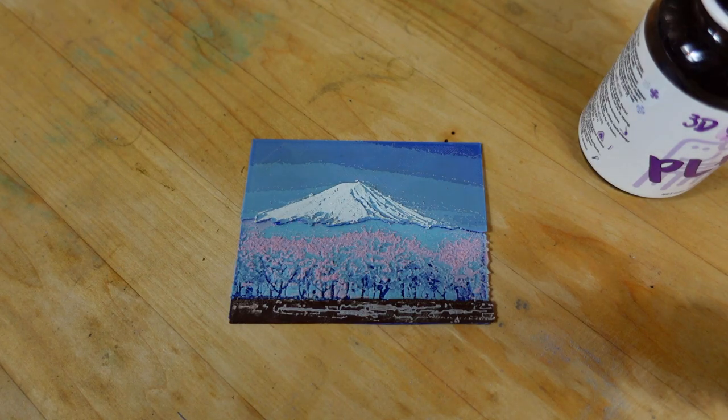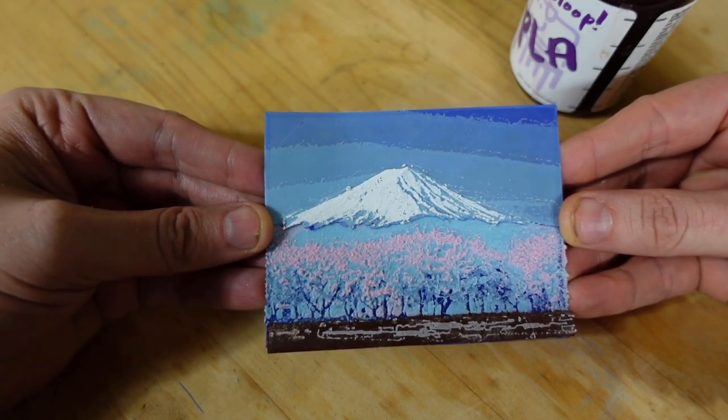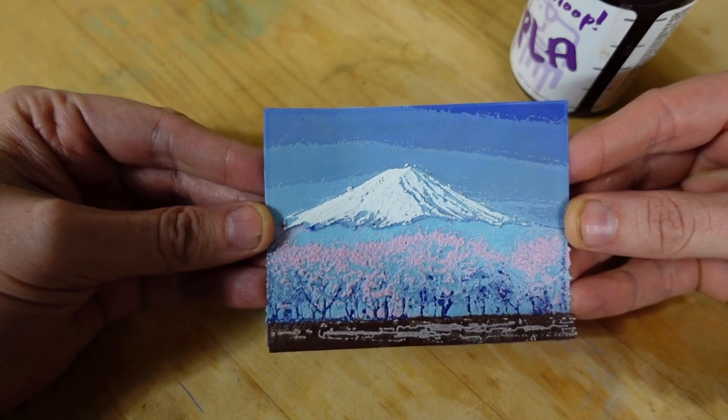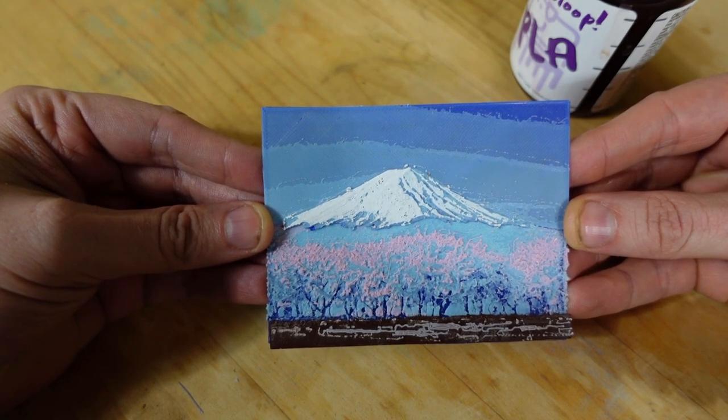I used just a few colors: dark blue, light blue, pink, brown, and white. So that's it for our video. I hope you learned something. If you have any questions, leave them in the comments below. Please be sure to like, comment, and subscribe, and I'll see you next time.